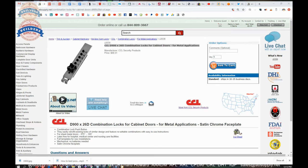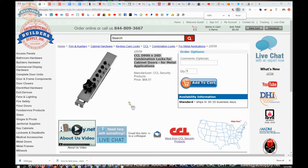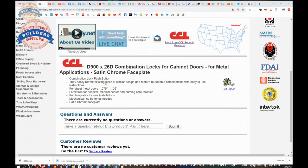Here is the item we are looking at: the combination push-button lock. It easily retrofits existing locks of similar design and features resettable combinations with easy-to-use instructions. For sheet metal doors, 0.075 to 0.105 inches — just heavy on a sixteenth and just light on an eighth of an inch, about the thickness of a residential hinge. Latex-free for hospital, medical center, and nursing care facilities. Full templates for new installations. Mechanical — no batteries needed. The faceplate is listed as satin chrome, but I'm going with aluminum because it's not magnetic.